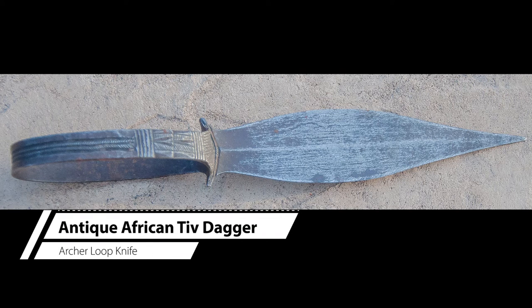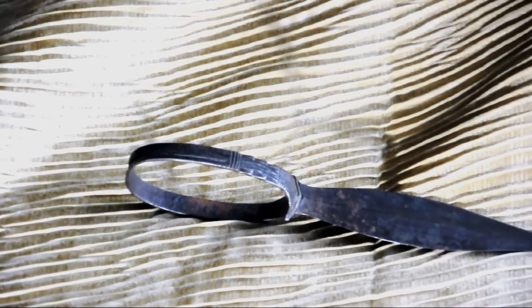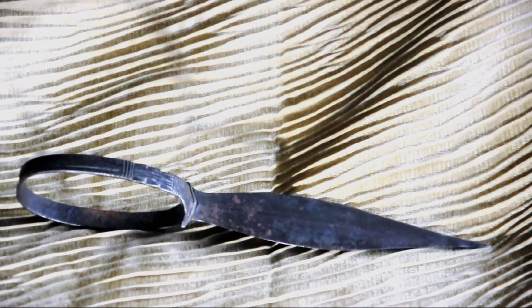Hello all, I'm going to talk a little bit about another Tiv dagger that I have. This is very similar to the one in the first video that I uploaded, but I thought I'd do another one just because they're so interesting, and I happen to have two of them, so why not show two?